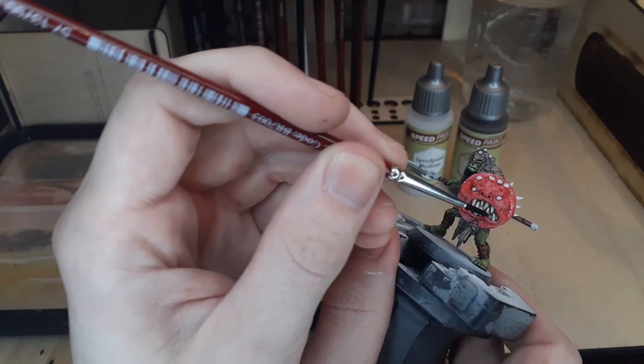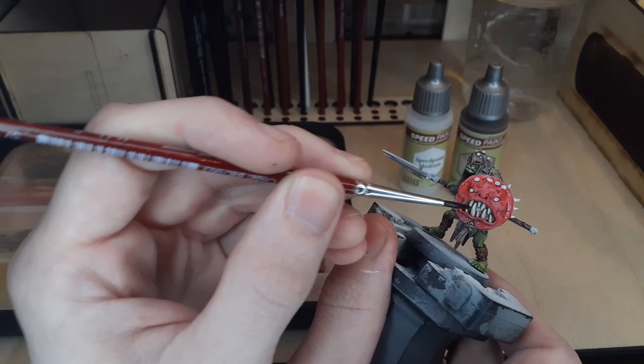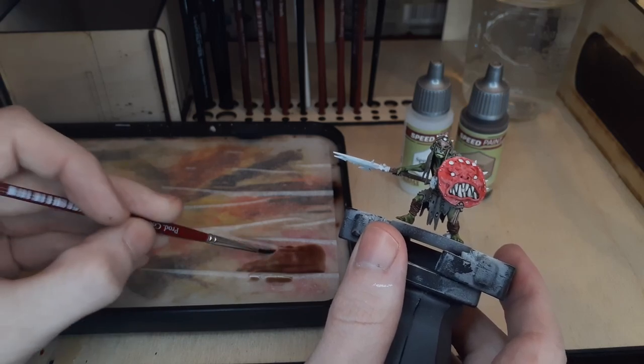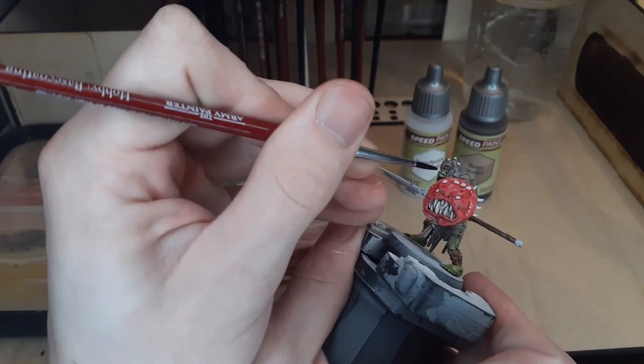When you're painting some of these more detailed areas, it can be a bit tough trying to keep the other parts of the model clean while using a generous amount of paint. I would recommend having a damp brush nearby just to wipe away any mistakes as soon as they happen.